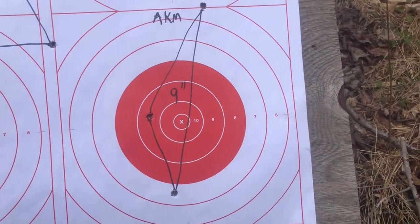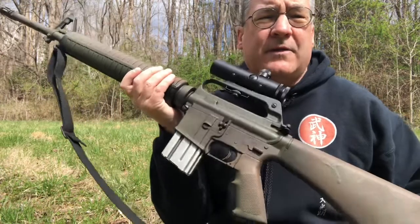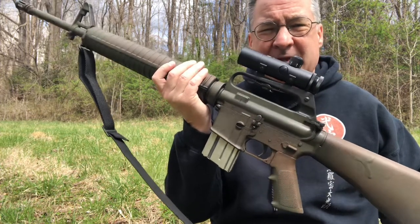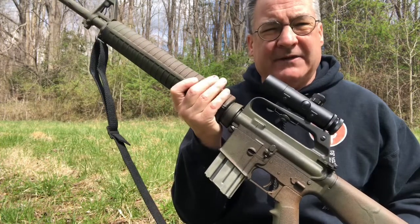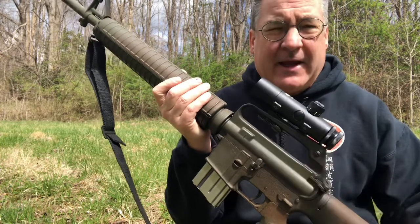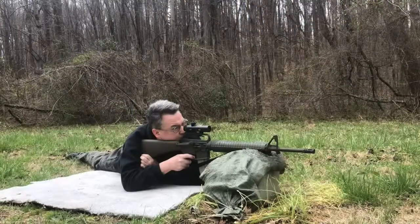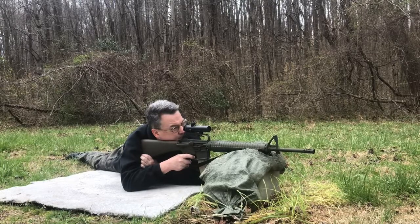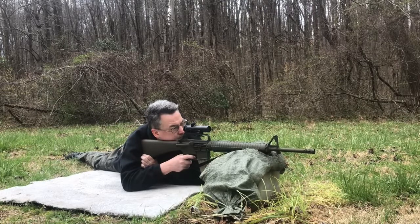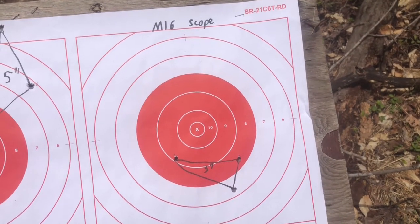It was really the elevation that was a problem — the left and right was pretty close, but one round hit a lot higher than the other. The other rifle that one could have conceivably come across in the Rhodesian Bush War was the American M16. This represents an M16A2 or Colt AR-15A2, and it has an original Colt scope on it which would have been available. You don't need any modification with the M16 because the carrying handle is a very stable platform for an optic. With the M16 I got a three-inch group.